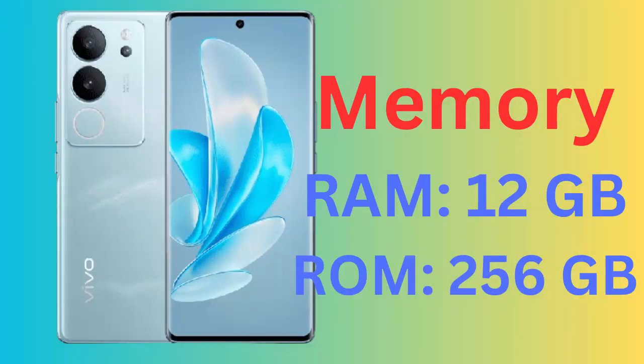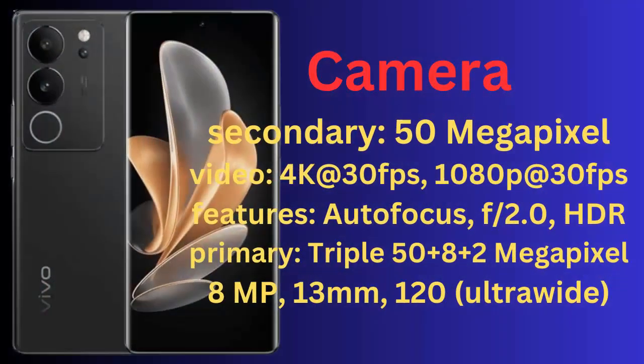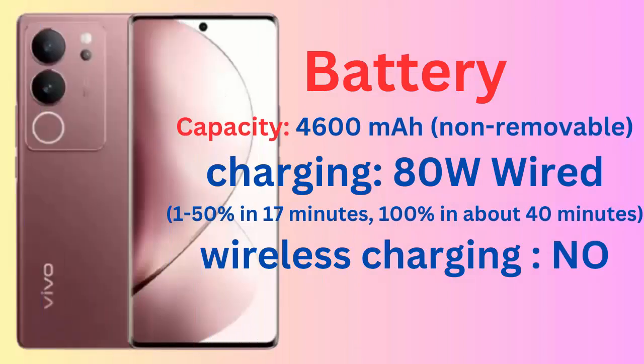Battery capacity: 4,600 mAh, non-removable. Charging: 80W wired, 1 to 50% in 17 minutes, 100% in about 40 minutes.